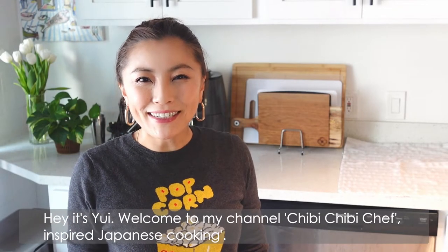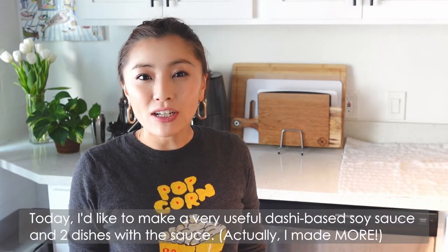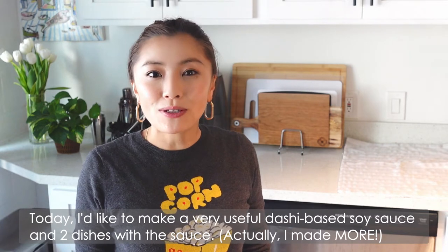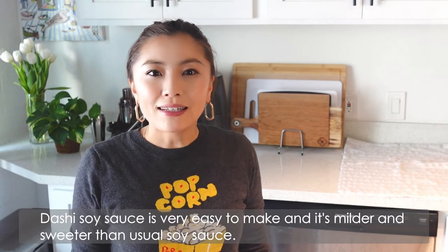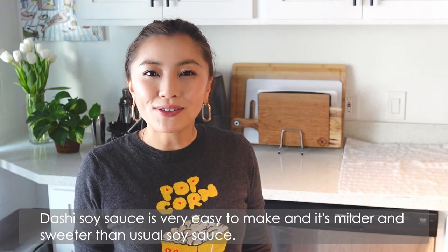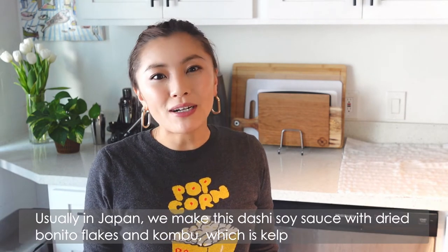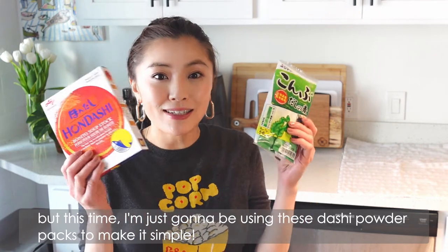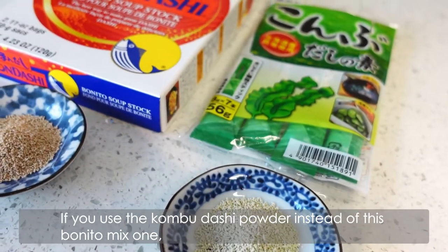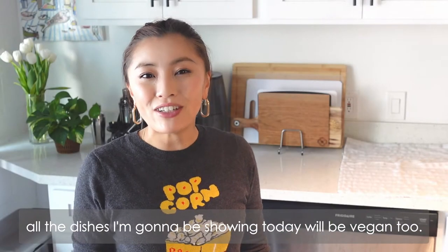Hey, it's Yui, welcome to my channel Chibi Chibi Chef. Today I'd like to make a very useful dashi-based soy sauce, and two dishes with the sauce. Dashi soy sauce is very easy to make and it's milder and sweeter than usual soy sauce. Usually in Japan we make this with dried bonito flakes and kombu, but this time I'm just going to be using dashi powder to make it simple. If you use the kombu dashi powder instead of the bonito mix one, all the dishes I'm going to share today will be vegan too.